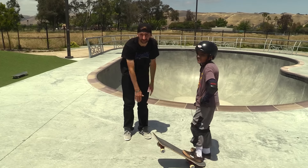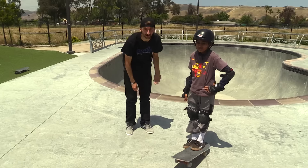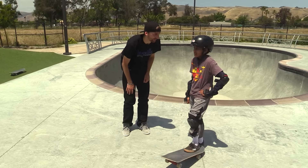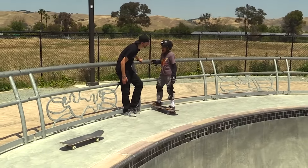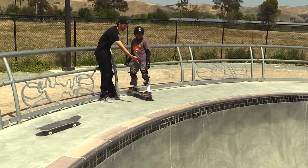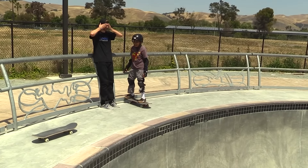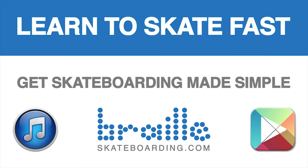Thanks a lot to Deb for coming out, thanks for learning how to Ollie. Please subscribe, like, and leave a comment below. And now Deb's gonna Ollie into the big side of the bowl. You're sure you wanna try this? You just ollied down to flat ground that high and you're gonna go straight into a 20-foot bowl? Definitely check out Skateboarding Made Simple — available on iBooks, BrailleSkateboarding.com, and Google Play. It's the most comprehensive video we've ever made and it teaches skateboarding better than anything else out there. You won't be disappointed.